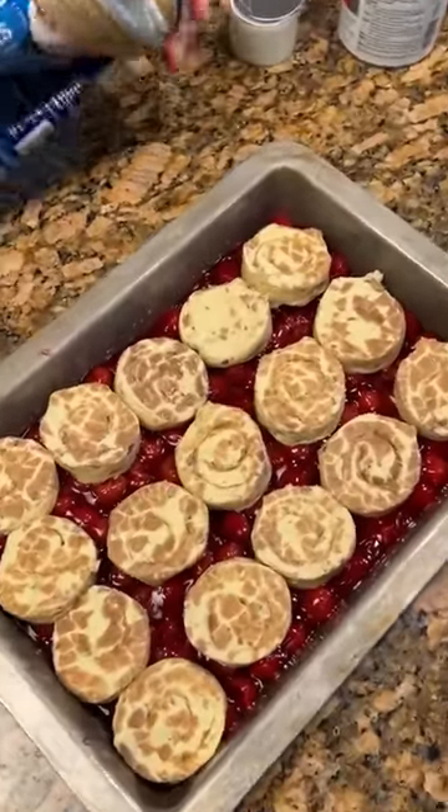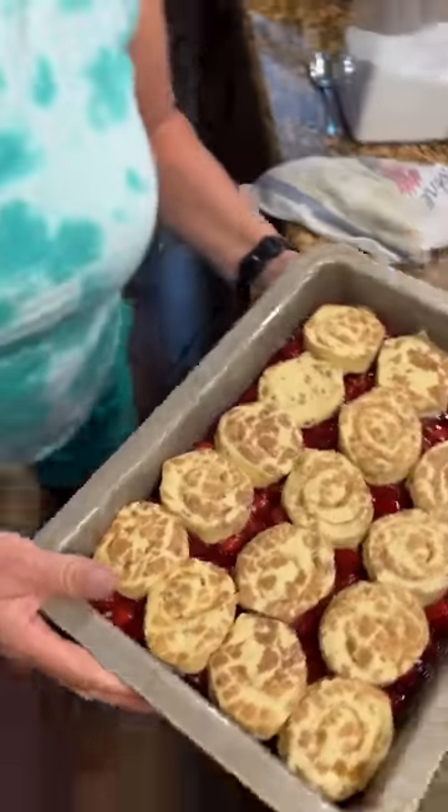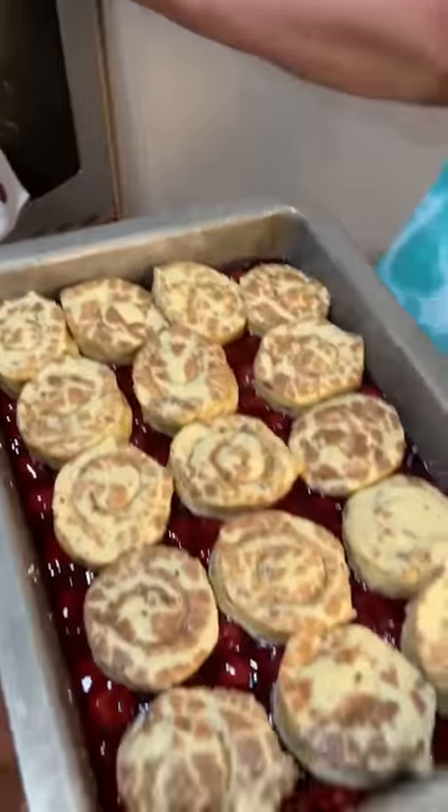We're gonna bake it at 375 for 35 minutes. 375 for 35 minutes. Put it in the oven.